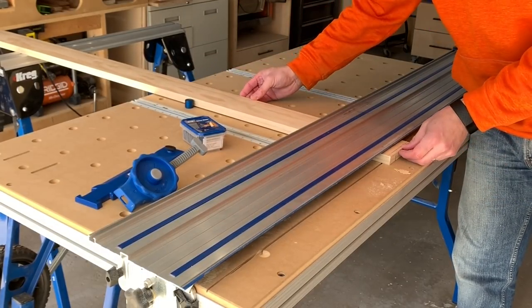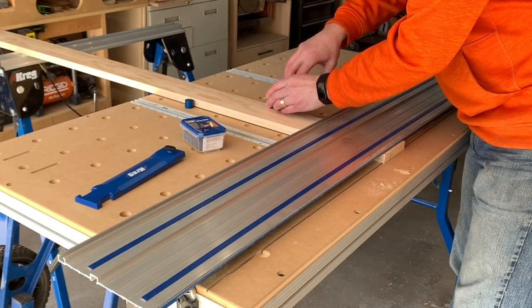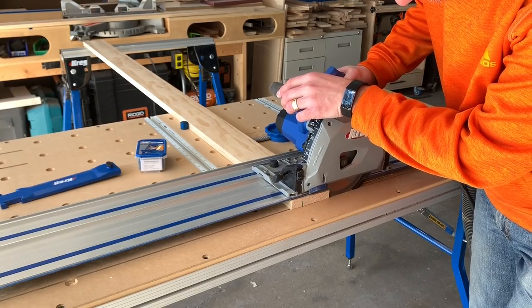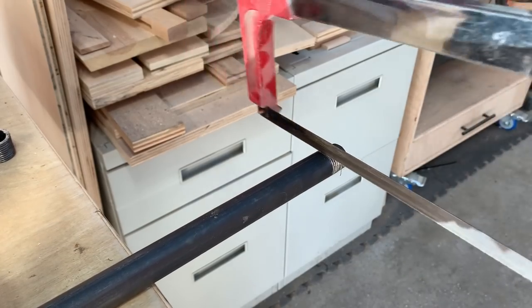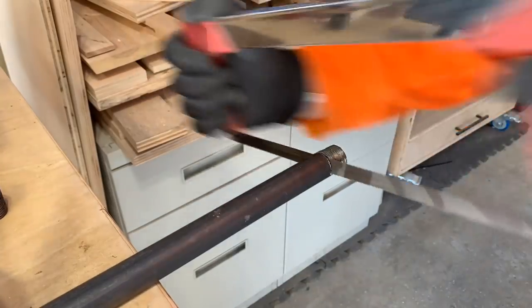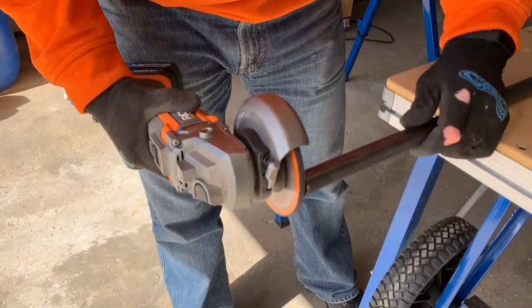Once the cuts were complete, it was back to cross cutting the back section of the shelf. Again, I installed the inline clamp and cleaned up the factory edge. Because of the amount of weight that would be supported on this bar, I decided to use black pipe. I cut off the threaded ends and then using my grinder, I cleaned up any sharp edges or burrs.